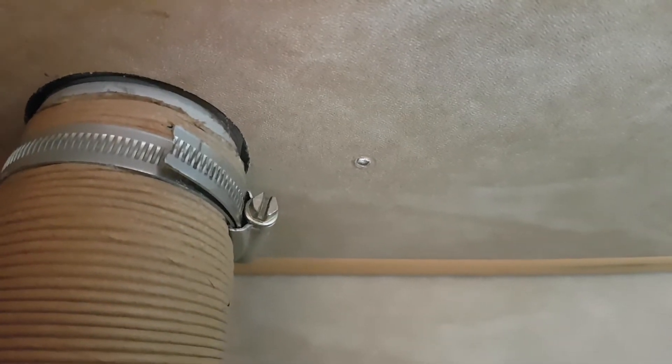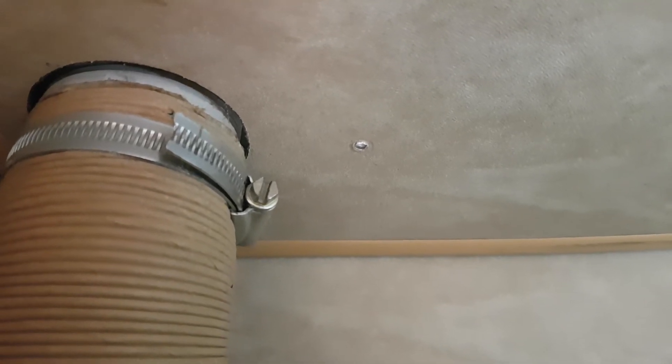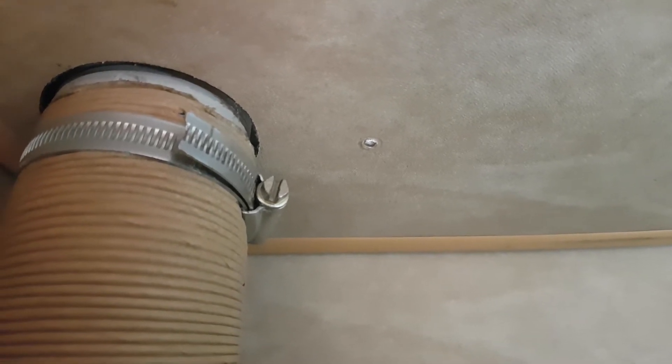I've drilled a tiny hole right in the ceiling there and it goes right through onto the roof. It's now time to go on the roof, find out where the hole is, and feed the cable down. Then I'll put a load of Sikaflex around that to stop it leaking in as well.